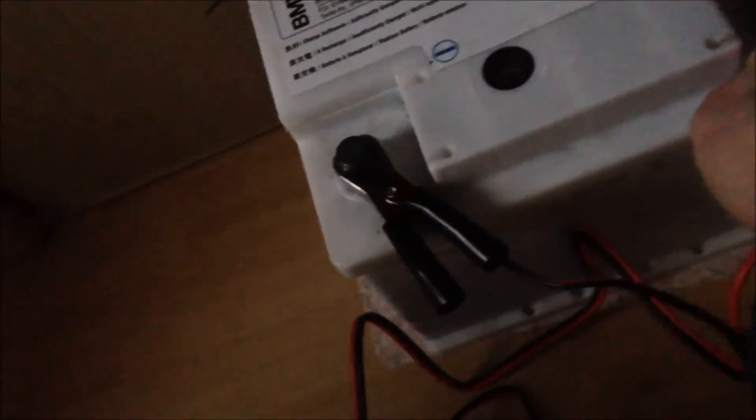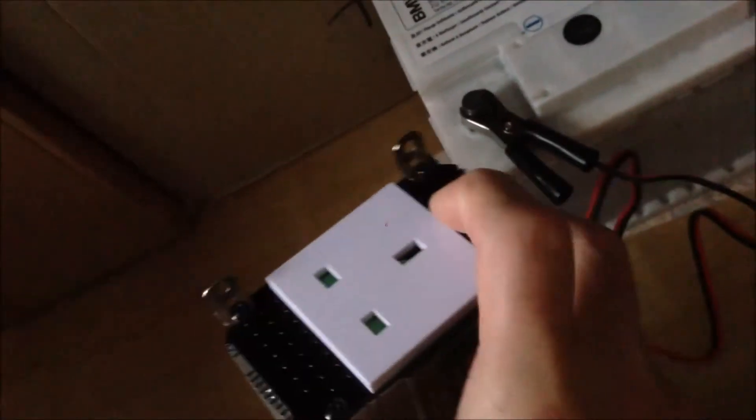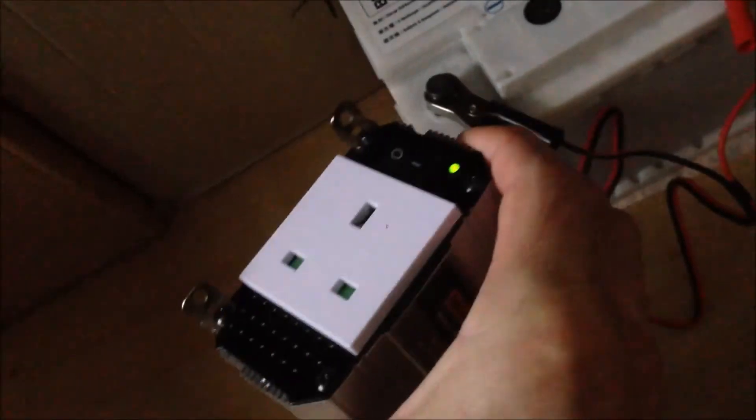We have a car battery over here, so we can connect this power inverter onto this car battery. This is the positive, and we have the negative here, and positive over here. And then we can switch this on — and you can see, this is working.